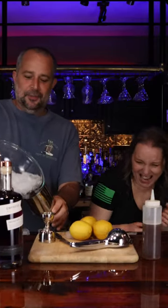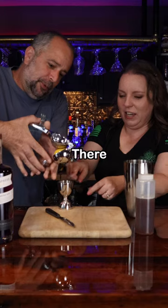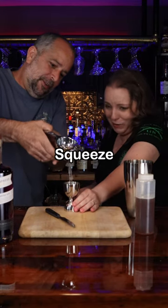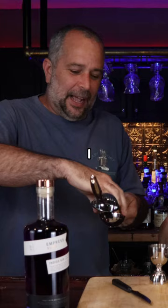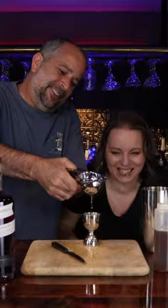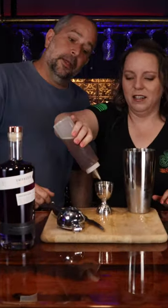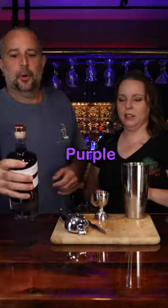Ice — check. Okay, now you got to put it in right. Squeeze, squeeze — I got it, I'm a professional. Now all the juice, well, as much until I tell you to stop. Squeeze it, it comes out so fast. Is that enough? I'm not very good at this. Purple magic gin coming up.